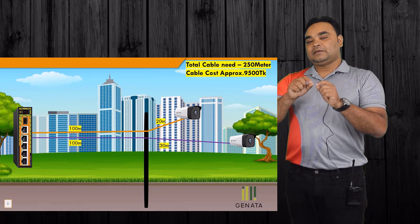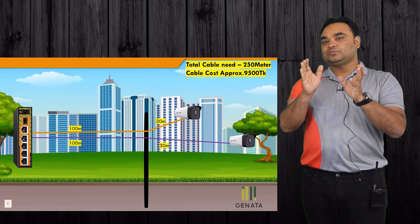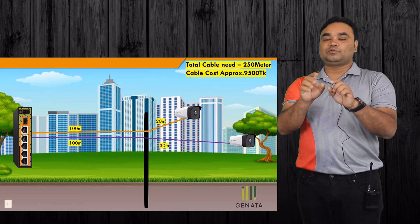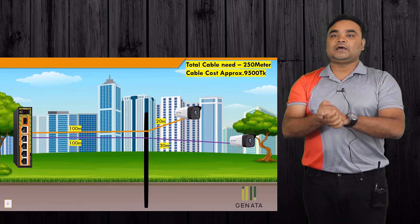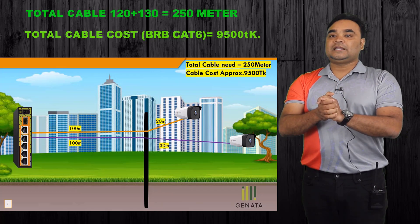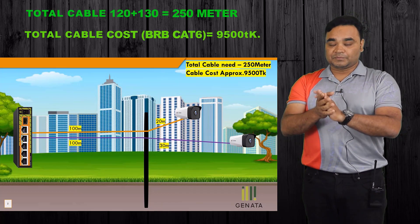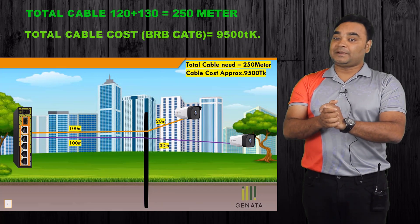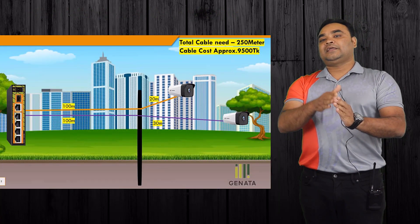Both of these cameras are the same size but we use XDM's camera. It is 23 meters, and it is 25 meters of cable — approximately the cost of the quality cable in Bangladesh. It is the best quality cable in Bangladesh. It is 25 meters of cable, and it is 955 meters total. We have installed two cameras and used a direct PoE switch.